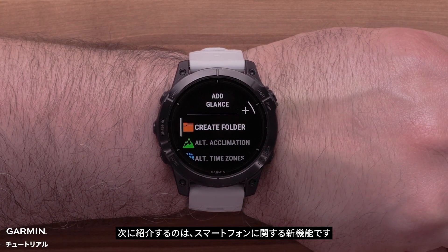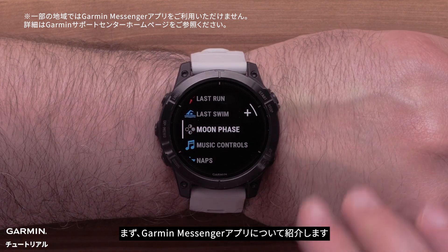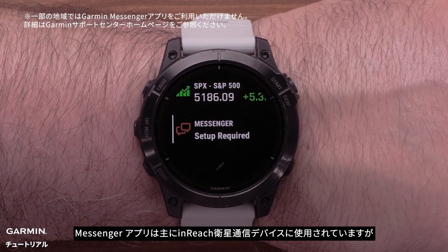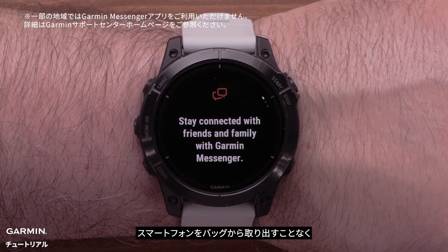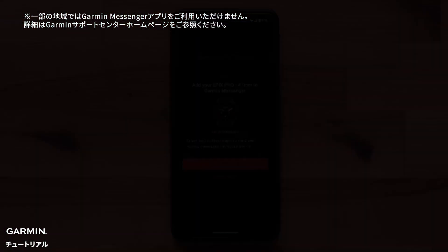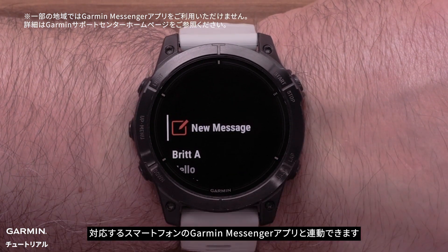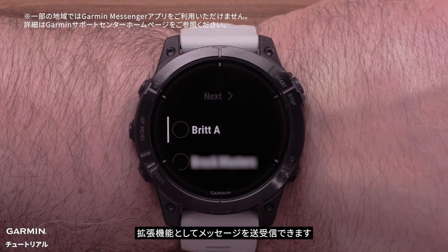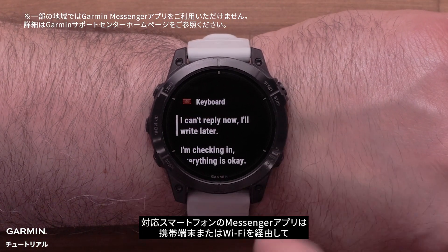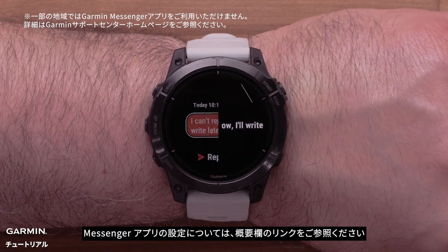The next section we will discuss is the new smartphone-related features. First, we'll cover the new Garmin Messenger app on your watch. While the Messenger app is primarily used for inReach satellite communication products, it has now expanded use cases allowing you to message from your watch without ever taking your smartphone out of your pack. The Garmin Messenger app on your watch will work in conjunction with the Garmin Messenger app on your compatible smartphone, working as an extension and allowing you to send and receive messages. The Messenger app on your compatible smartphone can also use cell services or Wi-Fi to send messages to your Garmin contacts. For help setting up the Messenger app, see our linked video.